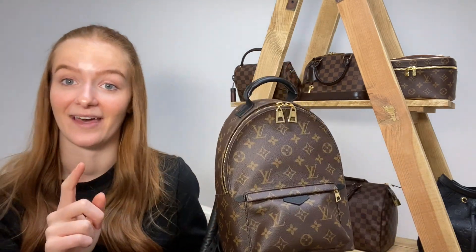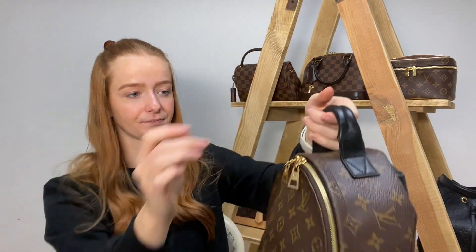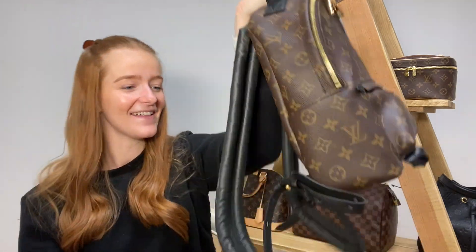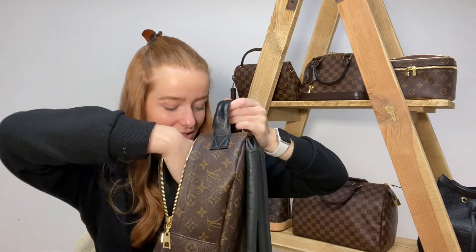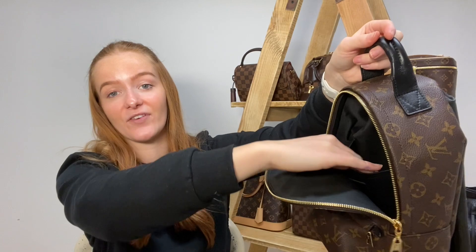Next up we have our Palm Springs backpack. How cute is this? I love the Palm Springs, especially the mini one which is all over Instagram. I think this is the PM size — I'll have to double check. It's a fabulous Louis Vuitton backpack in monogram canvas with black shoulder straps. The straps are fully adjustable and there's a little front zip pocket. One thing I love about this backpack is that the front flap opens fully forward so it's not restricted — you can actually flap it forward and see everything inside. The interior is black with one little slip pocket at the back.